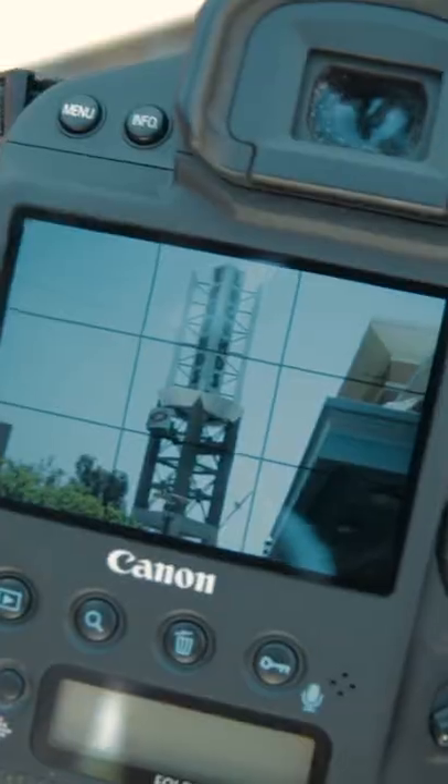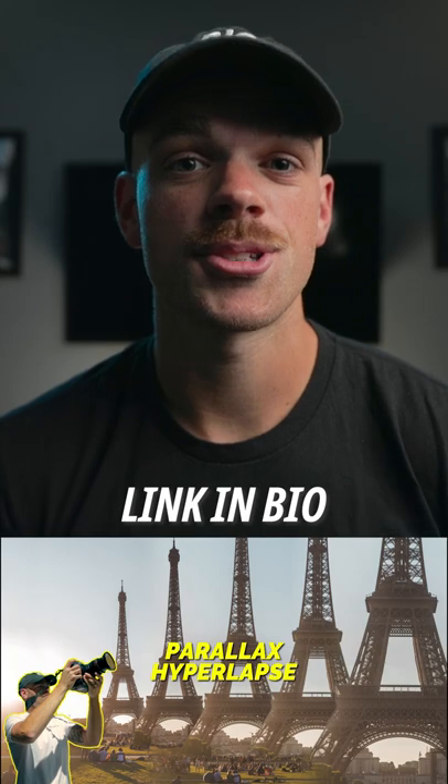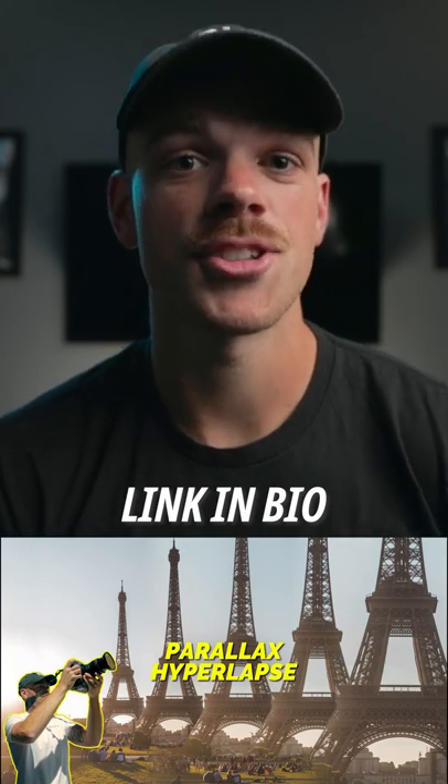I created a Skillshare course that will not only teach you how to shoot and edit your own parallax hyperlapse, but will help to set you apart from other video creators and hyperlapse photographers. If you're interested in learning a new skill, there's a link in my bio and you can get a free month and check out the course.